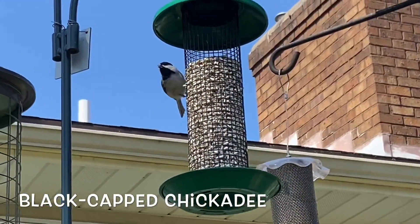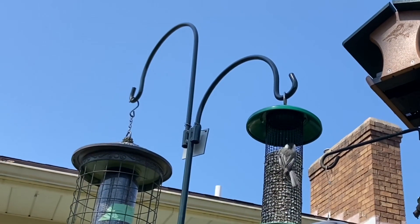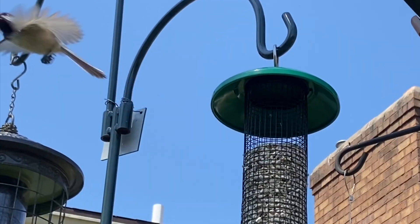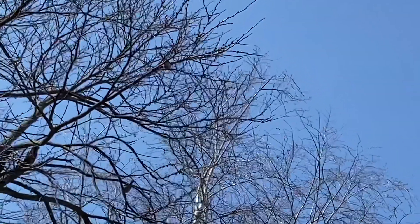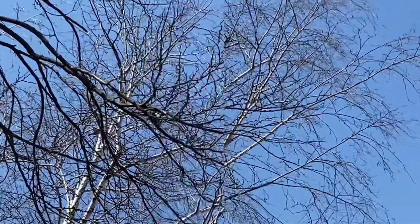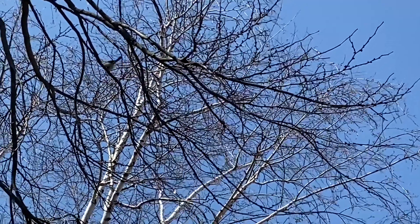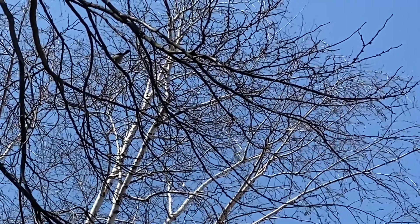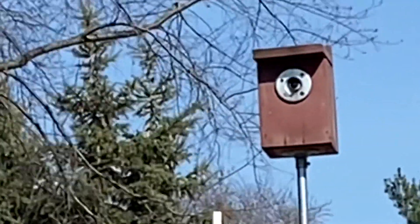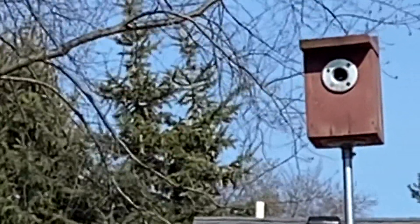Even before I finished filling the feeders, this pair of chickadees came in for a snack. Then I watched them eat their snack and flit around in the tree next to my feeders. Later, I saw one go into my wren house, checking it out. Maybe they'll nest there.